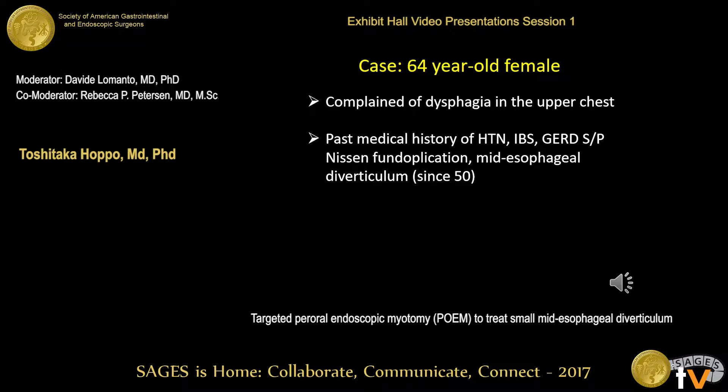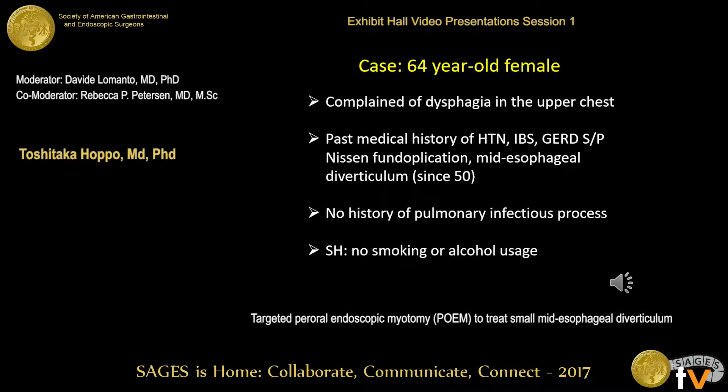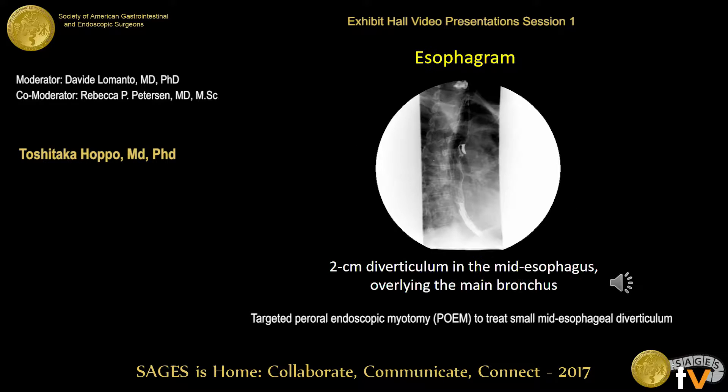She presented with worsening dysphagia in the upper chest area. She needs to put her chin down to swallow. She denied any history of pulmonary infectious process such as TB, and she denied smoking or alcohol.